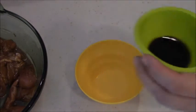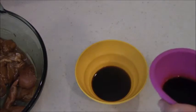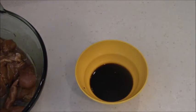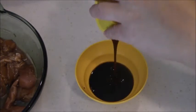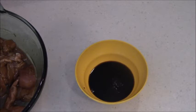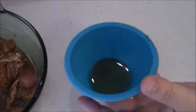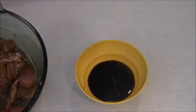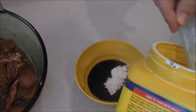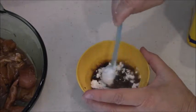For the sauce: two teaspoons of balsamic vinegar — that stuff is so good, you guys — and one tablespoon of soy sauce. This is a tablespoon of hoisin sauce. And then one teaspoon of sesame oil — trying to get it right — one teaspoon of sesame oil. And then we're going to put two teaspoons of cornstarch. Mix that up, and then we'll get started.